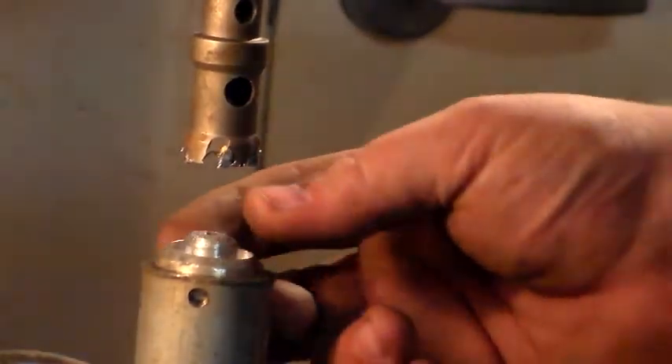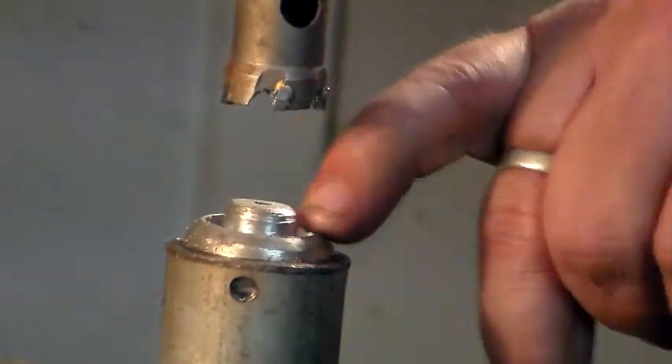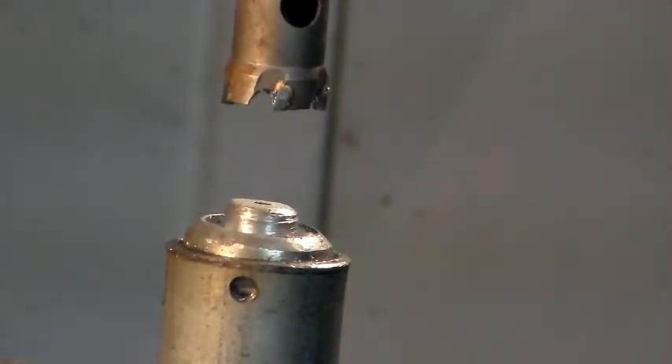That might have actually worked. I think I'm actually happy with that. I have ended up with quite a nice cylinder as I'd hoped - that worked out quite well. There is a lip obviously around here from the original conical shape.